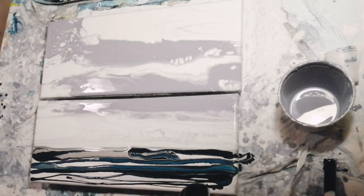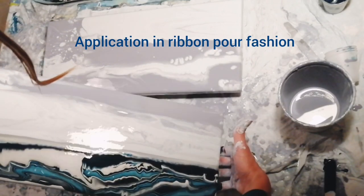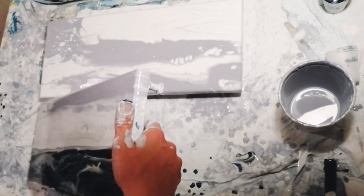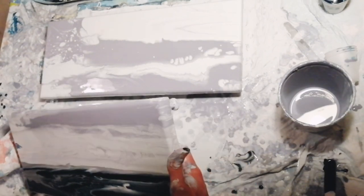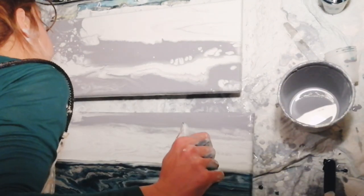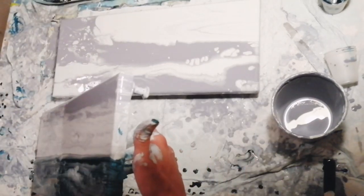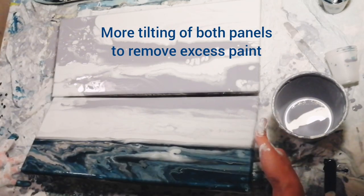I'm now applying some blue and silver paint in a ribbon pour fashion to create the sea. The paintings are inspired by a view that I often see at the beaches near San Francisco in the late afternoon with fog rolling over the hills.